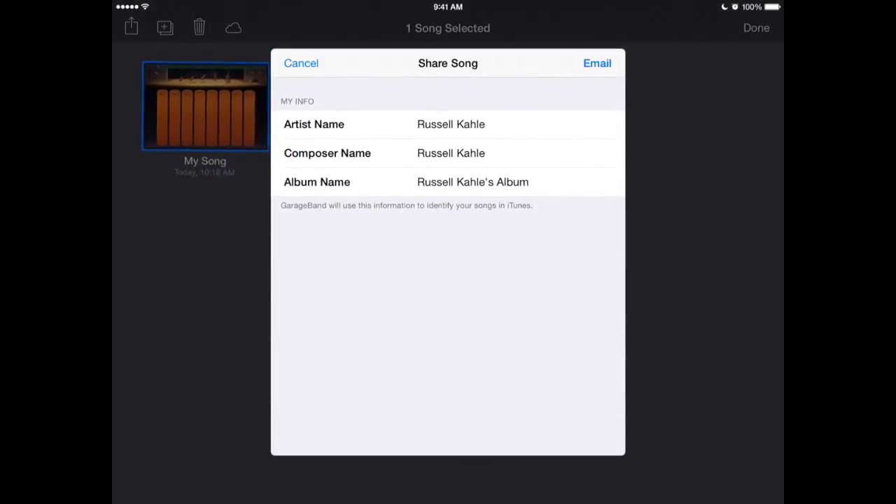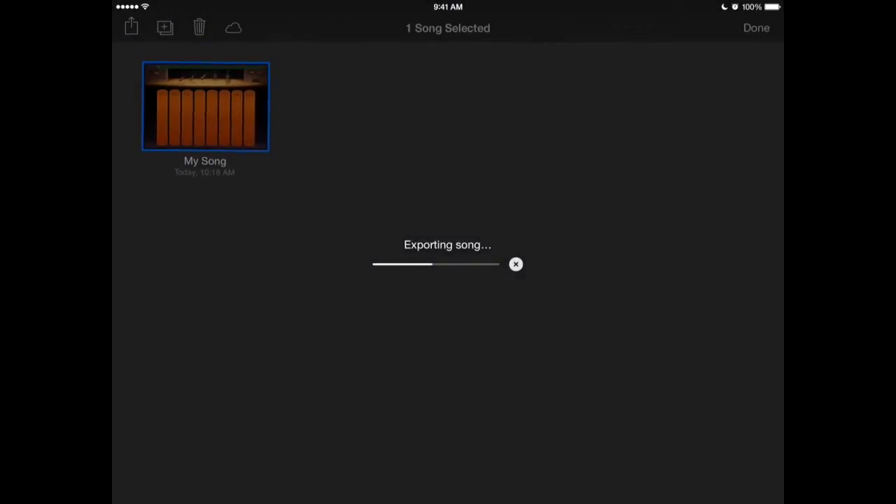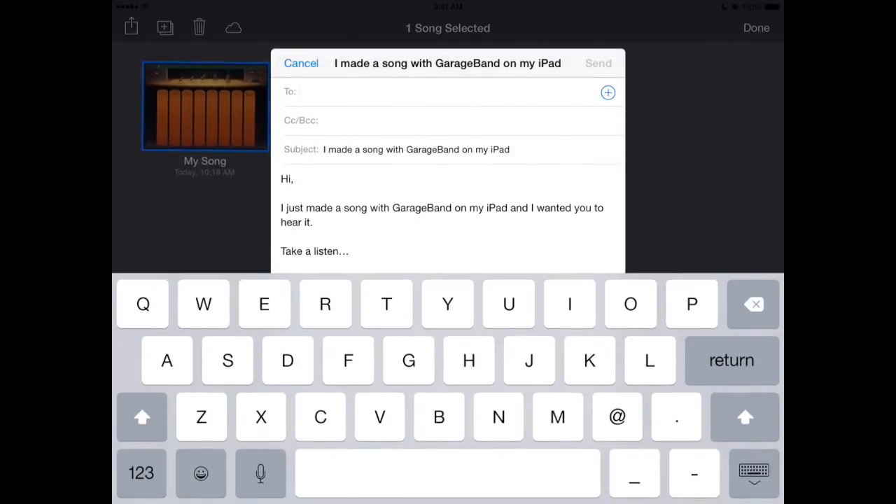Artist, composer, album — sounds good. It'll open in the mail app and I can send it. It says 'I made a song with GarageBand' and I'll send it to myself.